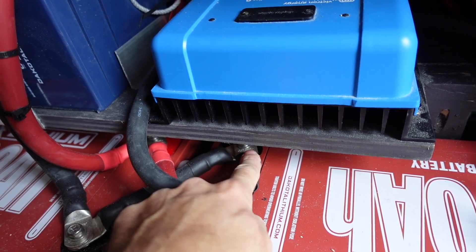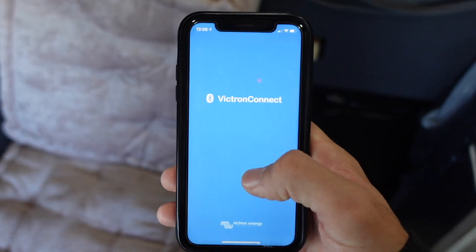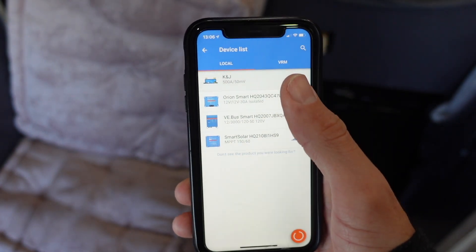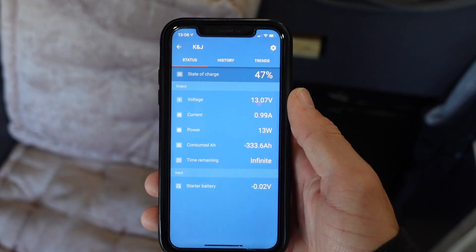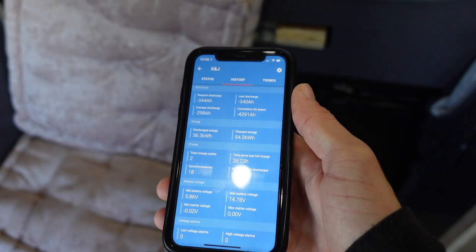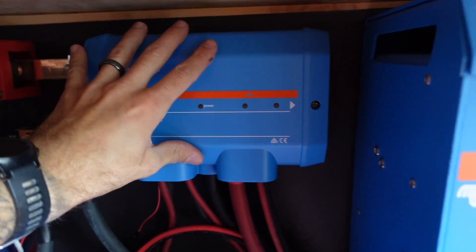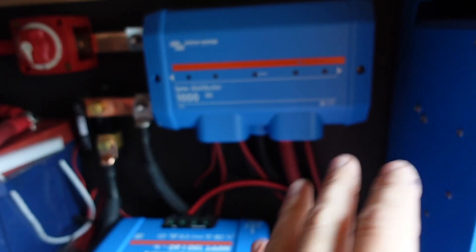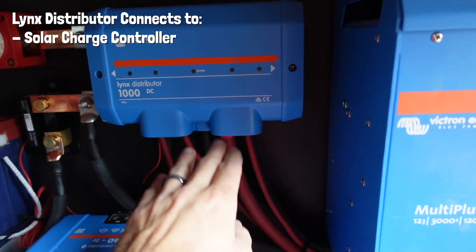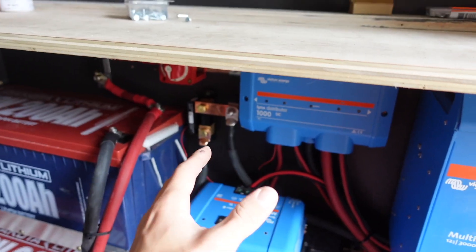Off the negative of the last battery it comes up and goes through this smart shunt. The smart shunt connects to the Victron app on my phone and basically monitors the whole system — it can tell me how many hours I can run stuff until the batteries are dead, what volts the batteries are sitting at, how much power I'm using, how much power I'm bringing in through solar. It goes through the smart shunt and then connects to the negative bus bar. From the Links distributor — the bus bars — it then feeds all different components: the MPPT, the inverter, the DC-to-DC charger, and the DC breaker panel.